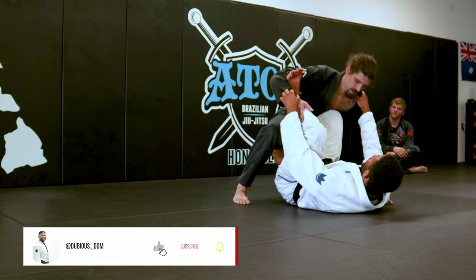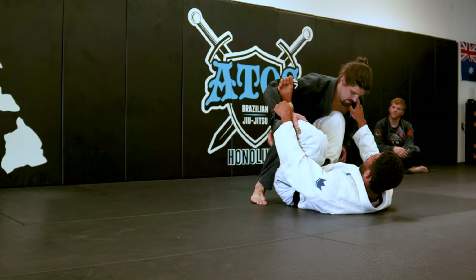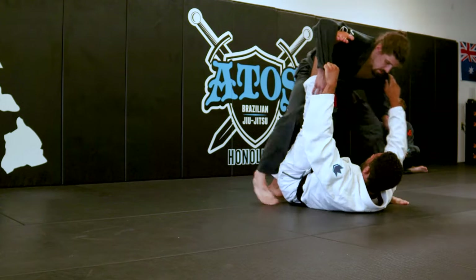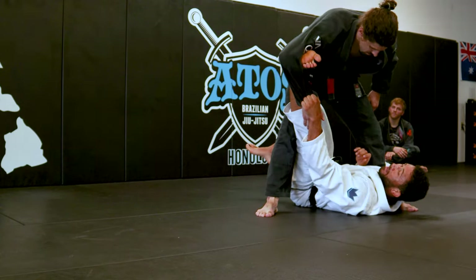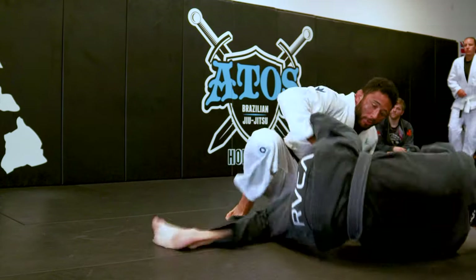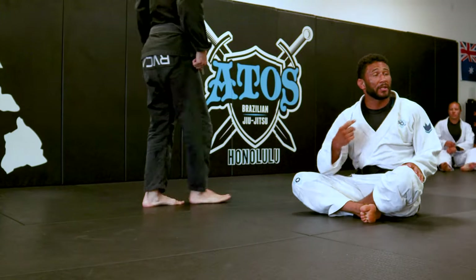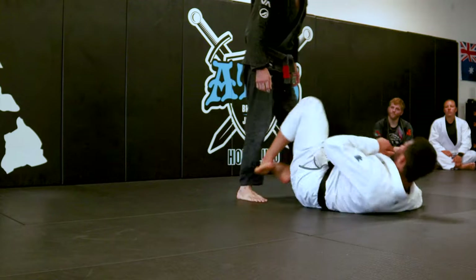So far, we had the elevating triangle when they're kneeling, and then when they're standing, we had the modified X trip. Two attacks from tarantula. Now we're going to use tarantula to enter into single leg X. I'm going to show you how I like to do that.